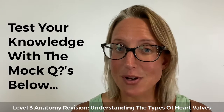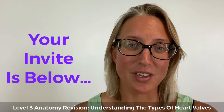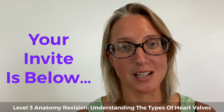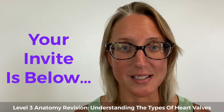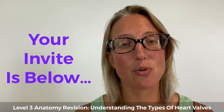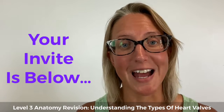Remember you have three mock questions to help you test your knowledge on everything explored here today. If you get stuck on anything else within your level three anatomy and physiology exam preparation — not just the heart, not just the valves, but all eight modules — then click the link alongside this video and explore our revision mastery bootcamp, where we've structured everything to make your learning really straightforward and easy.